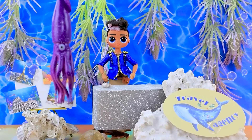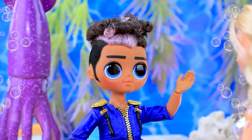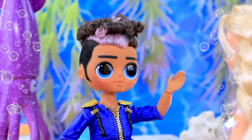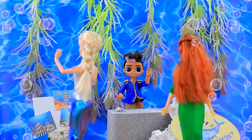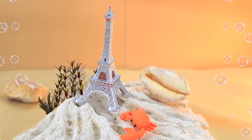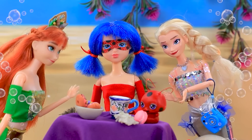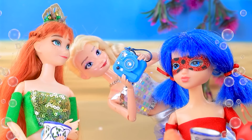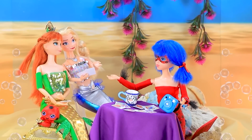This travel agency is ready to offer the best options for tours — here are the visitors. Hello, how can I help? We want to travel. I can offer you unforgettable tours. We choose Paris — let's go! Wow, the Eiffel Tower. How beautiful. That's a ladybug — can we get a photo together? Even Tiki is here! Princesses took a lot of selfies. What a nice meeting with a celebrity.